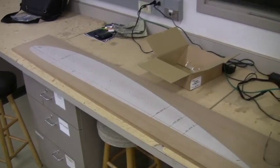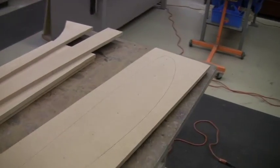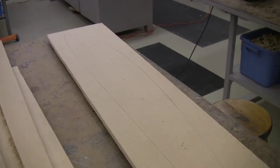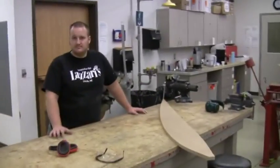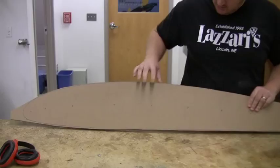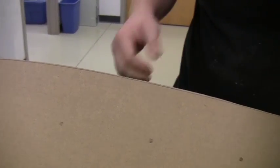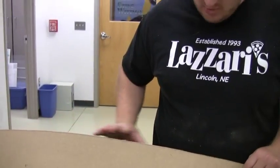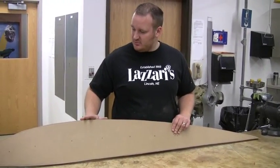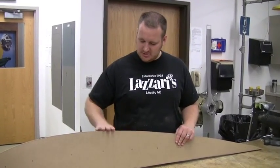Last time we cut the Mylar wing shape out, glued it down to MDF board, and then traced it so we can create the shape of our wing molds that we'll use to make wing ribs out of. And then today, Caleb, today we are starting out by using a bandsaw to cut. We've got our lines traced on here, so we do a rough cut with the bandsaw, get it to within maybe a quarter inch of the line.